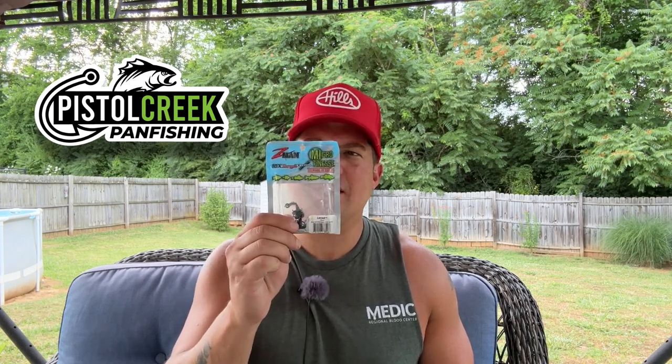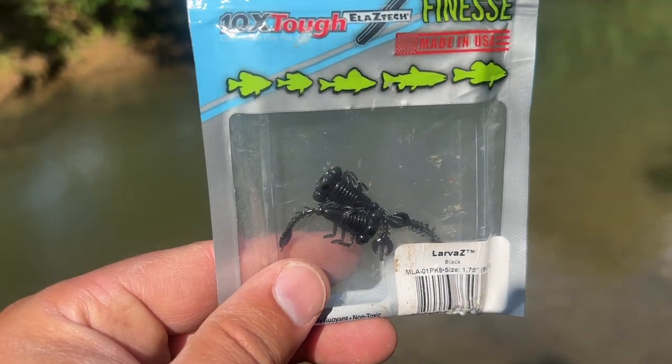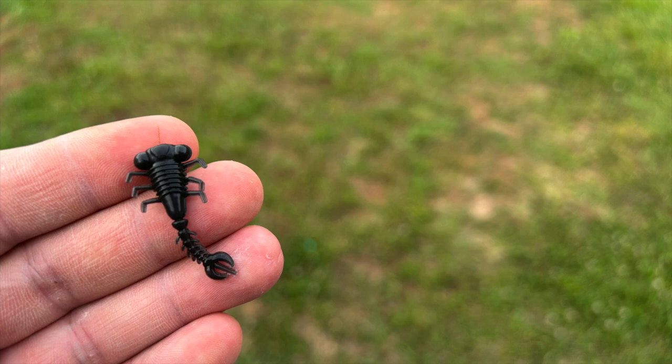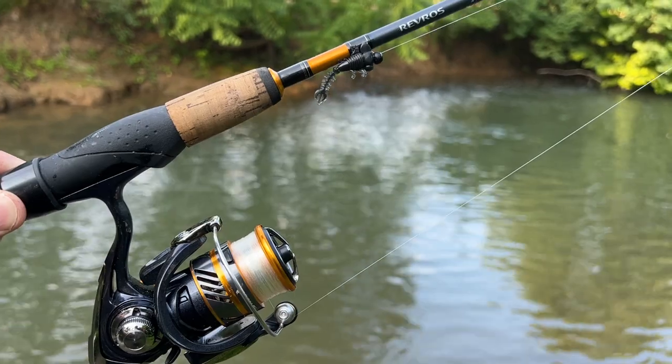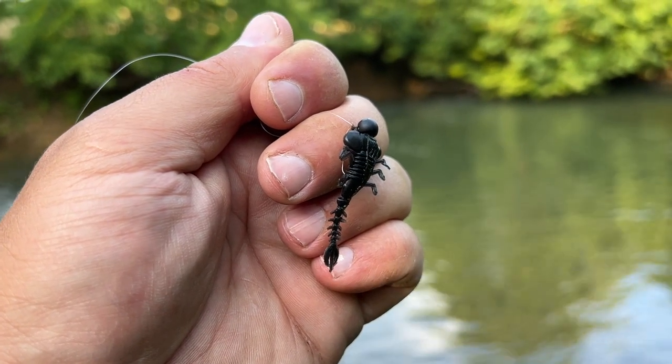Hey folks, Chris here. Over the past couple of weeks or so, I've seen at least two different videos from some of the anglers I follow here on YouTube using this lure right here — this is the Z-Man Micro Finesse Larva Z. It's a little bug larva shaped bait, kind of looks like a little mayfly or some type of bug larva. Whatever it is, the fish seem to like it really well.